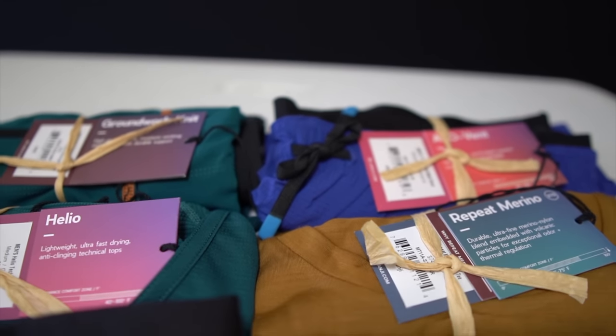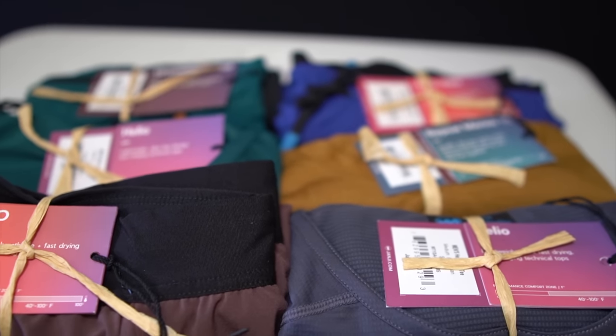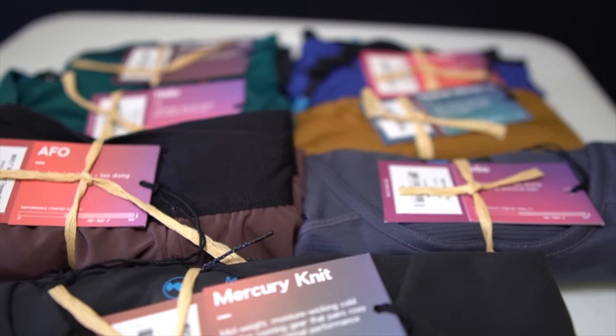Janji is a brand that is just as functional on the run as it is on the road, and this is their summer collection.